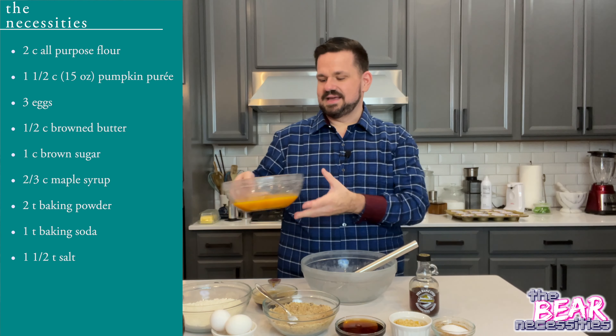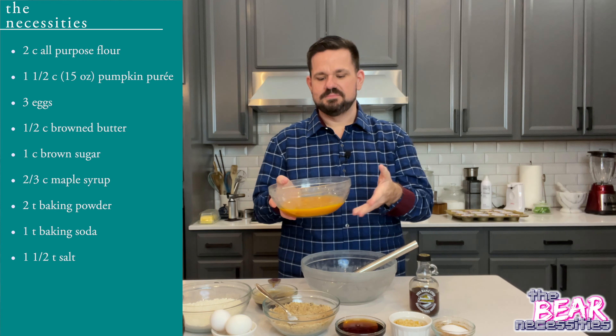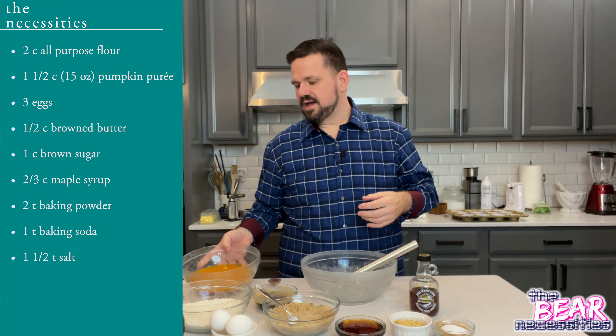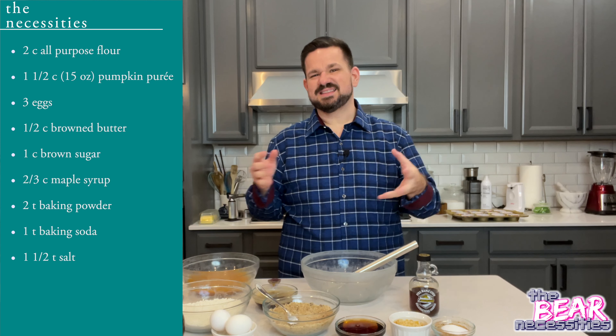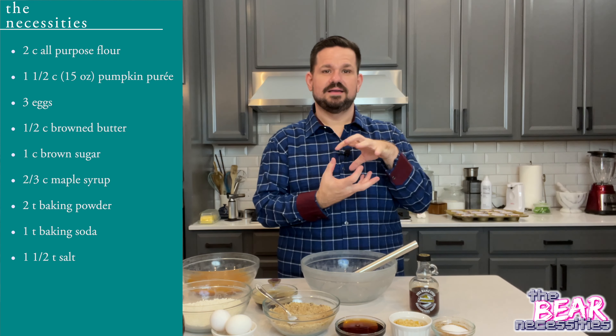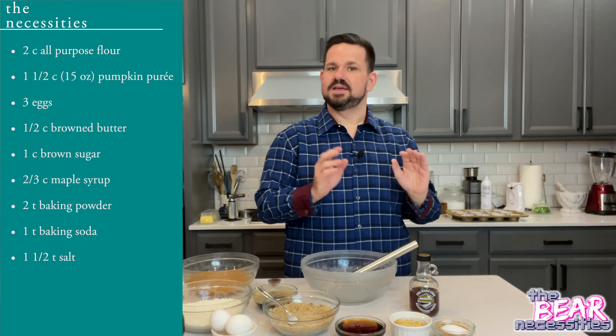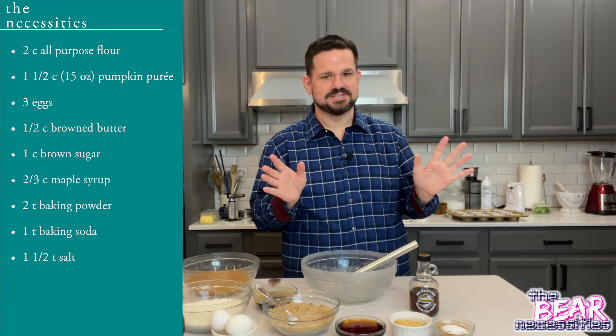You're going to need a cup and a half of pumpkin puree. This is some of the pumpkin that we roasted many videos ago, or it's roughly about one 15-ounce can of pumpkin puree if that's what you have. It works super duper well. There's a reason it's popular.